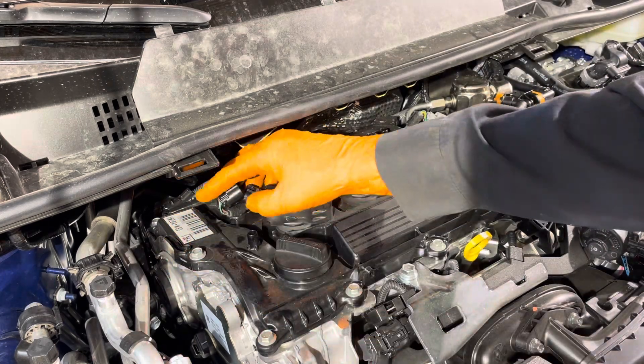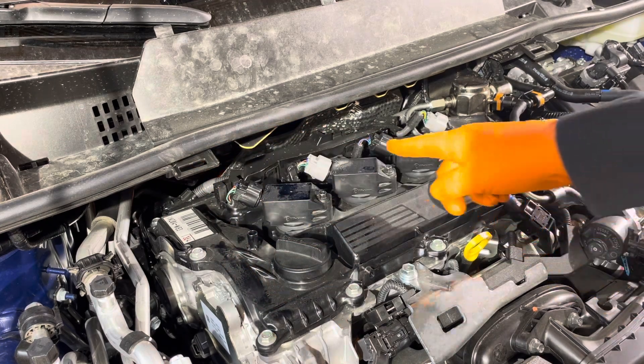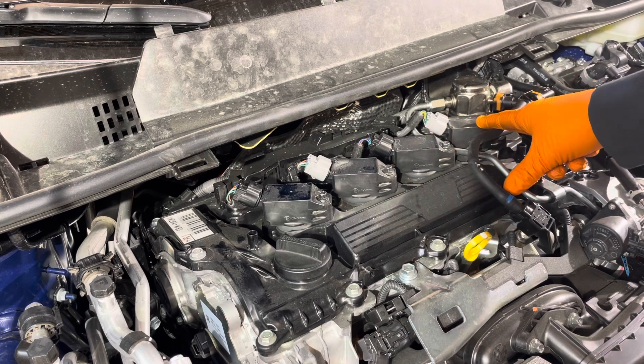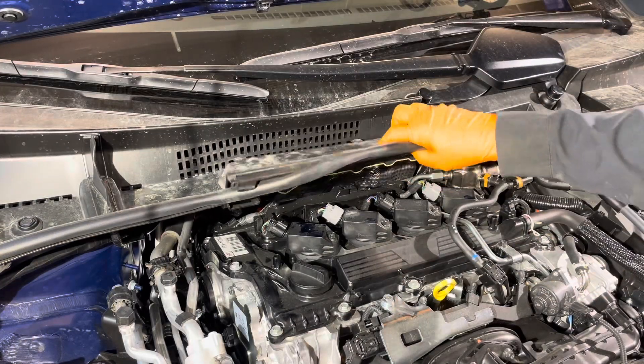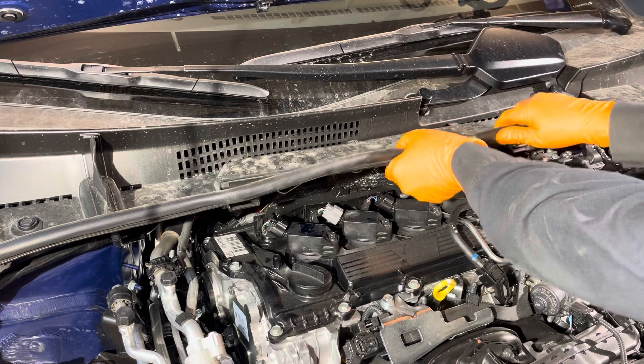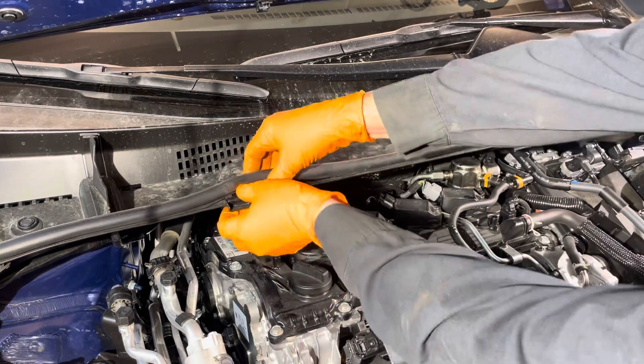Reconnect the connector until it clicks. Then proceed with replacing the other three spark plugs in exactly the same way — they're done in an identical manner. After you replace all four plugs, reinsert this little cover and clip it in.